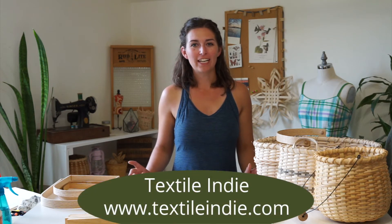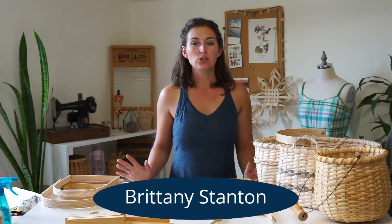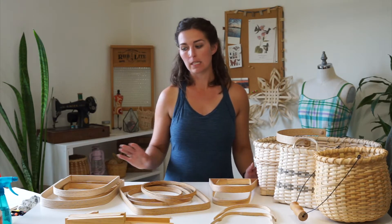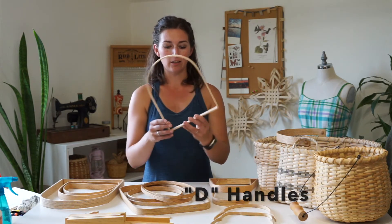Hi there. There are lots of different handles you can use for basket weaving, and I want to share a couple of them so that you know some terminology when you start incorporating handles in your baskets. Let's start out with D-handles, which are pretty basic basket weaving handles. These are called D-handles because they look like the letter D.